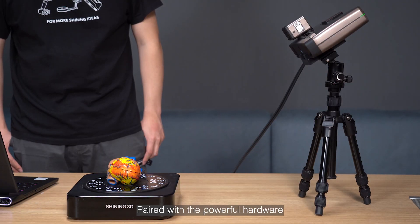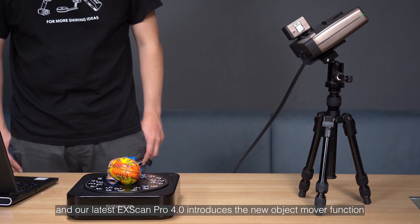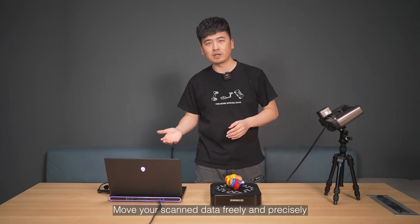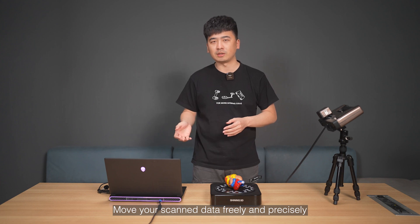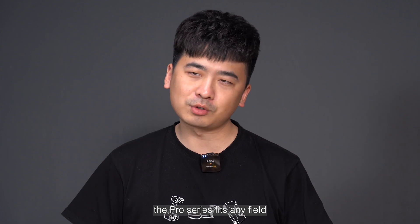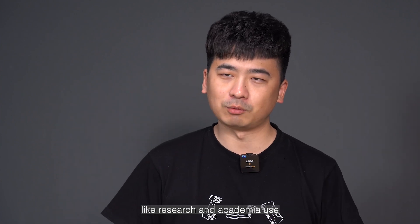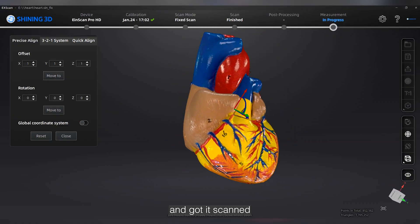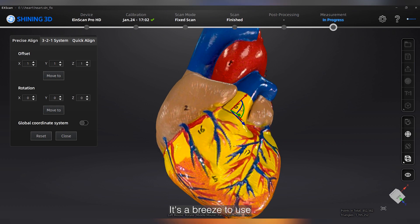Paired with powerful hardware and our latest XScan Pro 4.0, introducing the new object mover function — move your scan data freely and precisely. Endless possibilities await. The Pro series fits any field, like research and academia. I got this little heart model from some mechanical students and got it scanned — it's a breeze to use and the detail is very vivid.